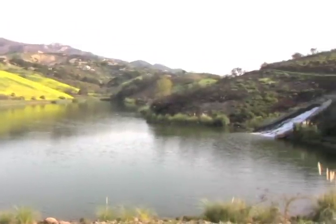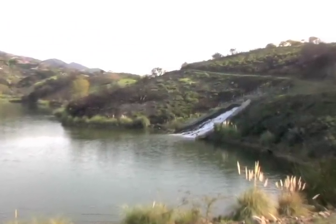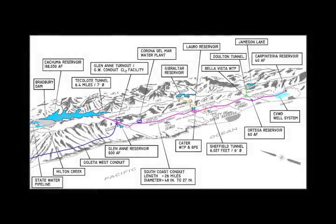Sure. Laurel Reservoir here is one of our main reservoirs. The Kachuma Project is a large-scale federal water project. It was built in the 1950s and it brings 85% of the potable water to the south coast. We have Lake Kachuma, which is our main water source, and we draw water from that and distribute it along the south coast through 26 miles of conduit of potable water.